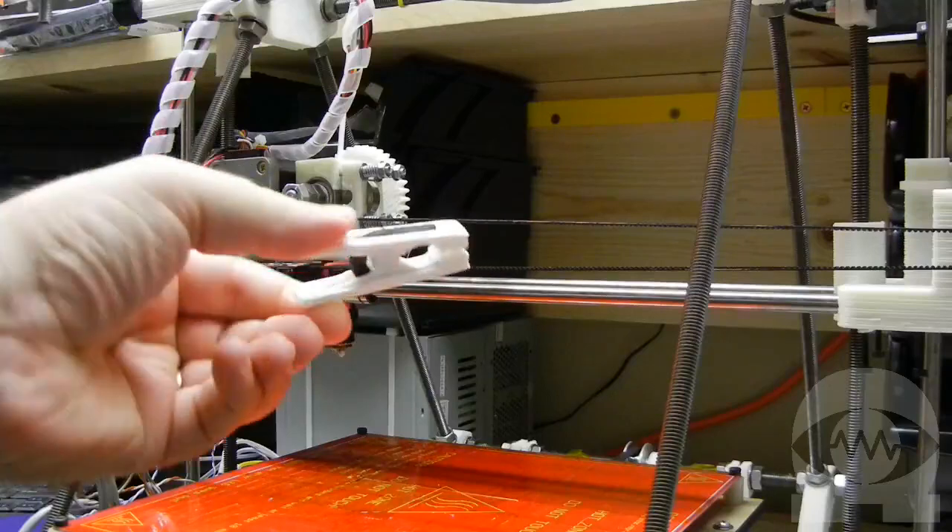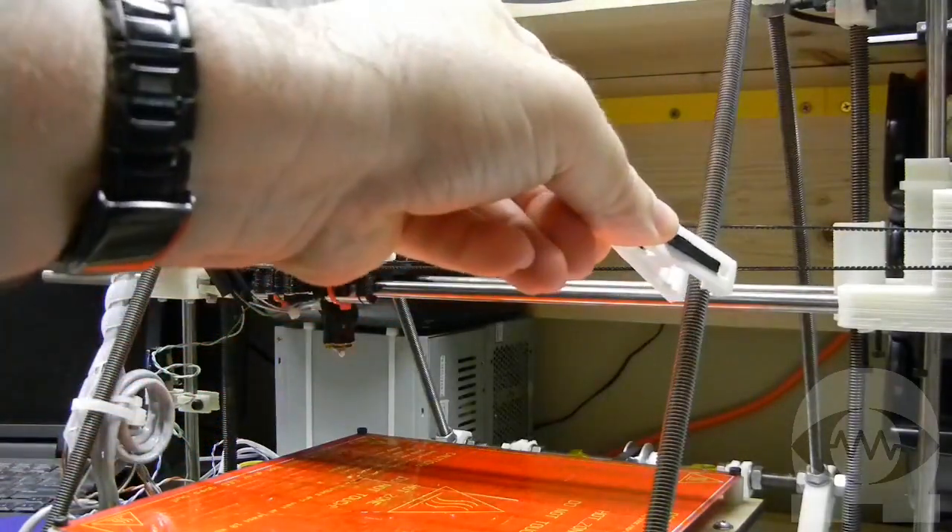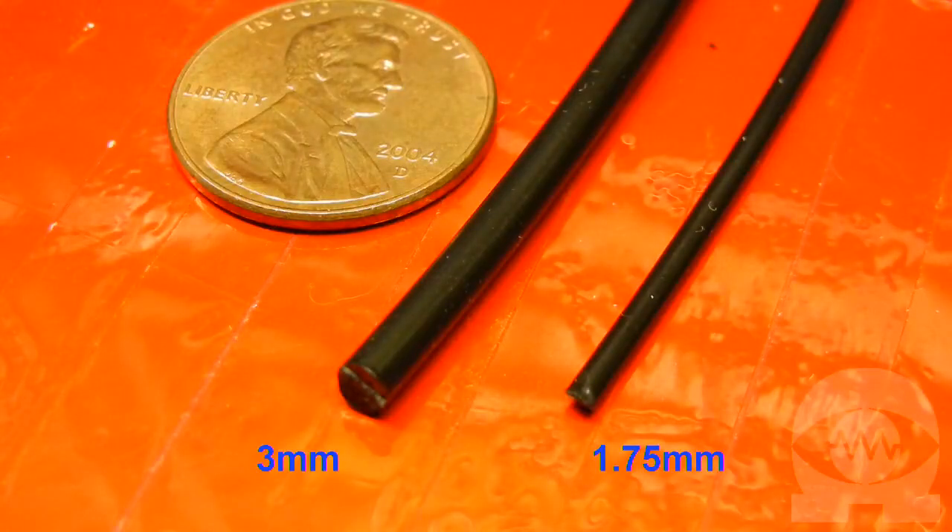ABS is softer and less brittle, so it's good for objects that may need to be a little flexible without breaking or shattering. The 3mm size has been the most common standard, although 1.75mm is becoming popular with some people. I'm using 3mm today.